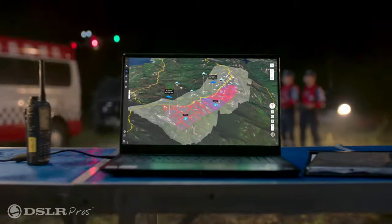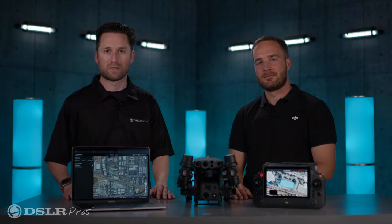Hey everybody, it's Jeremy from DSLR Pros, and today I'm very happy to have with me Grant Hastica from DJI, and we're going to be talking about Flight Hub 2, so stick around.